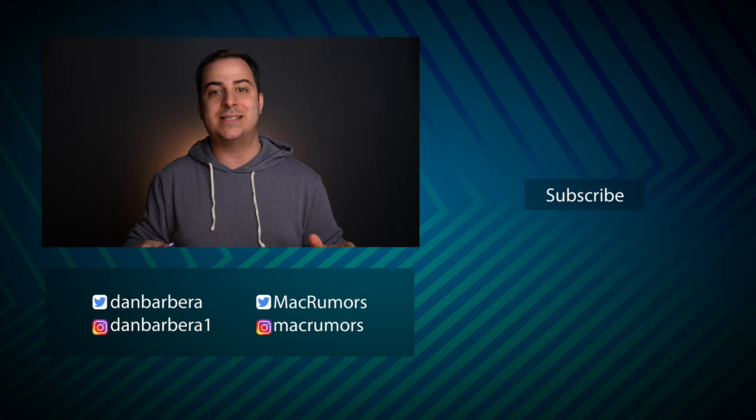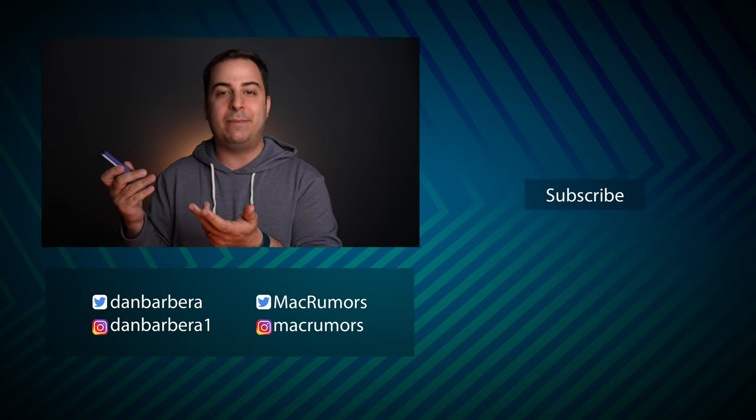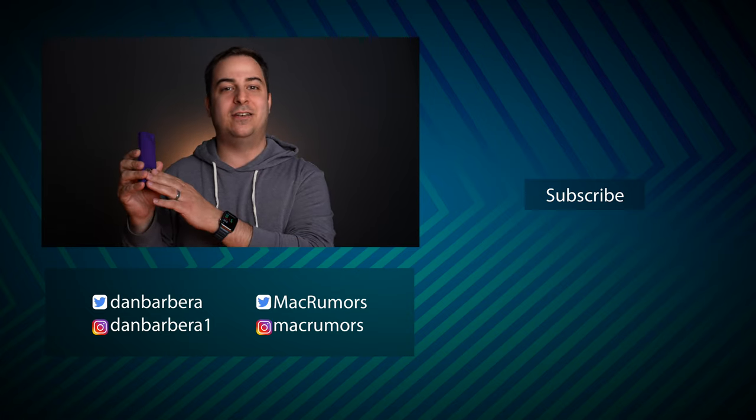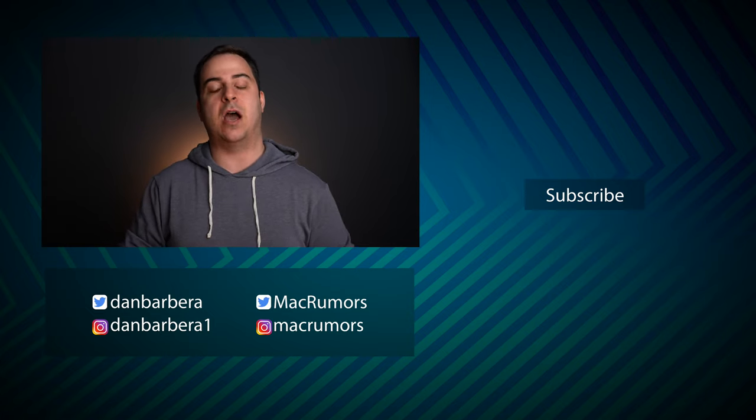If you want to purchase one of these for yourself or print out the STL file and 3D print it at home, the description has the links you're looking for. I'd love to know your thoughts — is this something you would buy or try to print? Have you found a better alternative aside from just duct taping it or sticking some adhesive onto the back of the remote or the AirTag? Let me know in the comments down below.